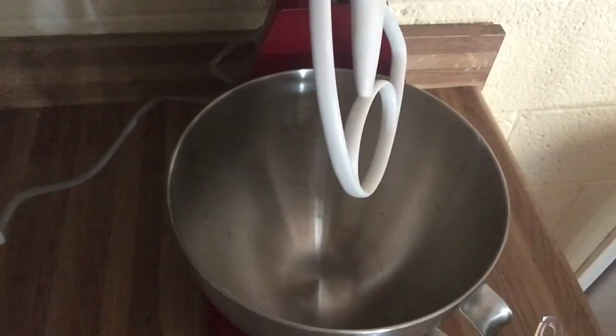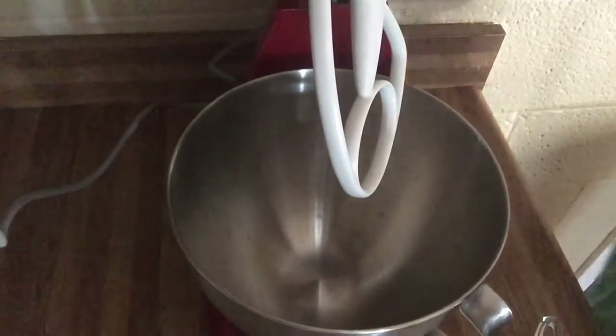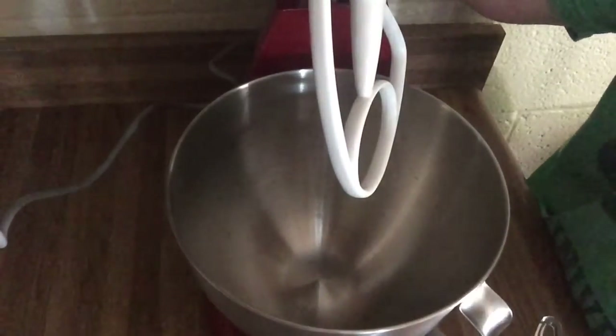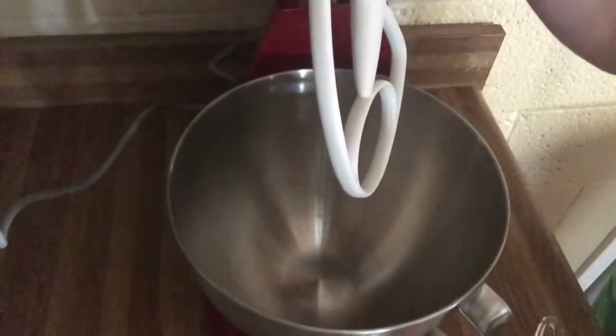We are going to need one egg and a half a cup of butter softened to room temperature. You can mix this up in a big mixing bowl with a wooden spoon or a hand mixer. Today I will be using my stand mixer because my husband just got it and I've been having fun playing with it. But you can easily mix these cookies up in a bowl with a wooden spoon or even a fork.